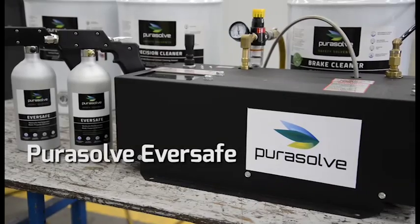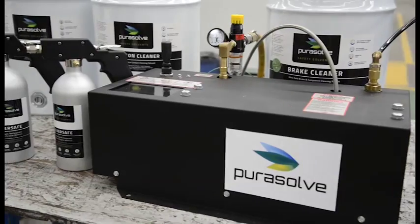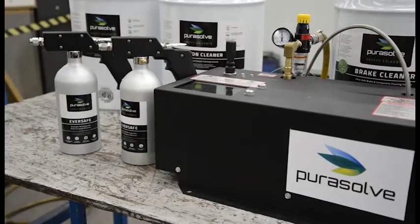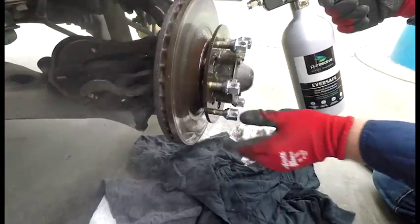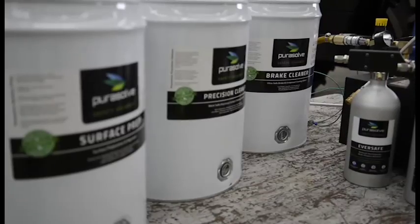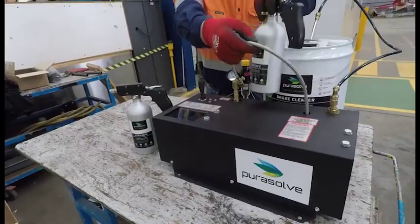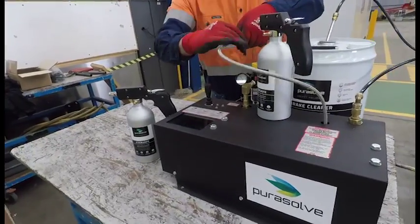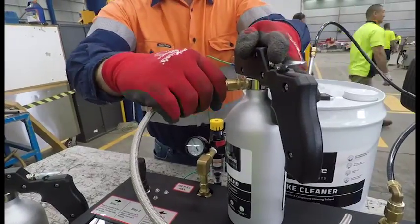Introducing Purosol Eversafe — a rechargeable aerosol spray system capable of atomising a wide range of chemical products including brake cleaner, graffiti remover, degreasing solvents and almost any other low viscosity product. The Purosol Eversafe system includes a range of lightweight, ergonomically designed sprayers combined with an easy to use compressed air charging station.